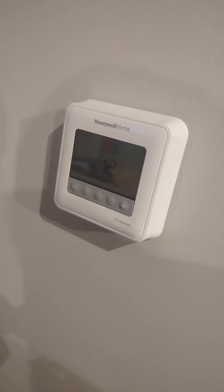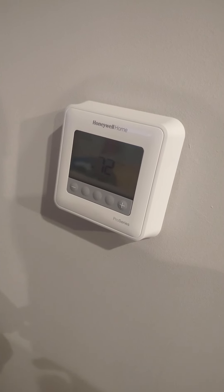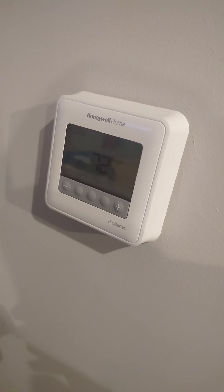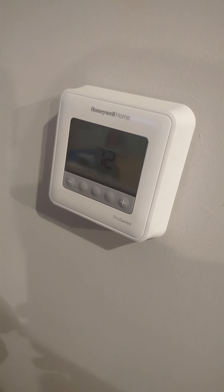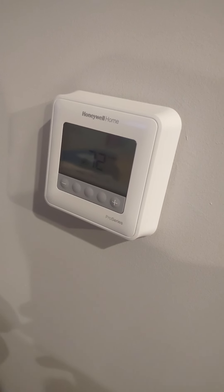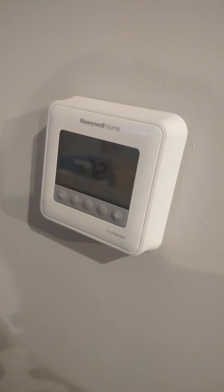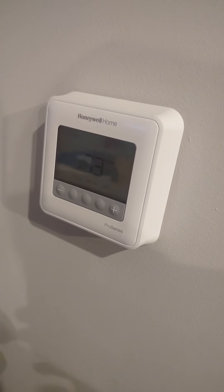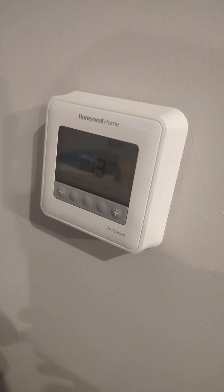This is a short video on the Honeywell Home T4 Pro series. I did a shorter video on this about a couple months ago and some were questioning how the wiring looked and how it was done, so I'm just going to quickly walk you through how it looks and how the wiring is set up.